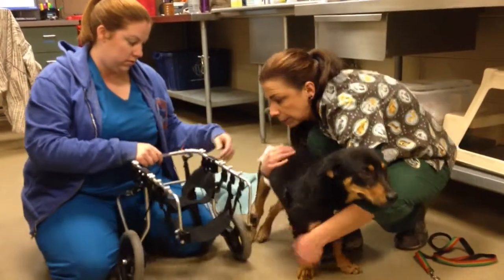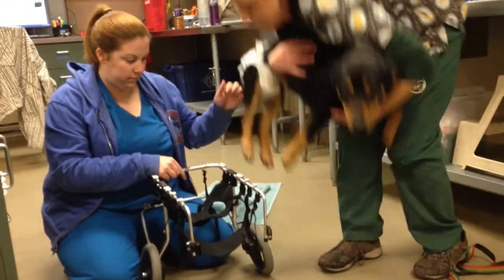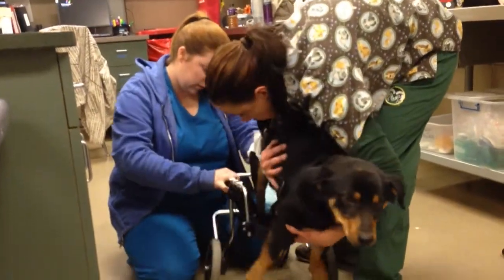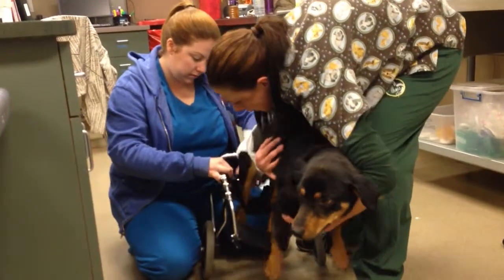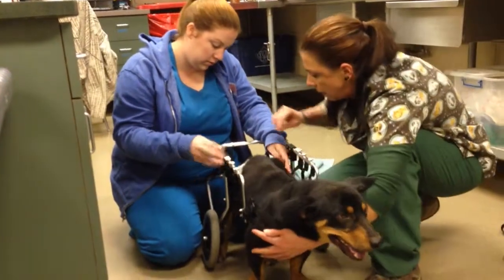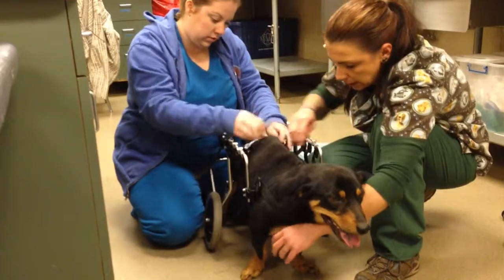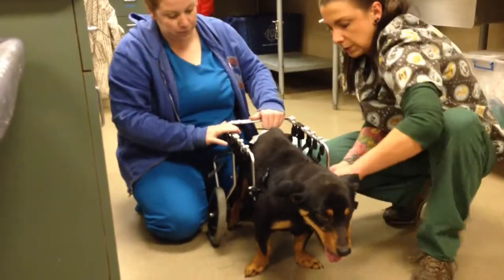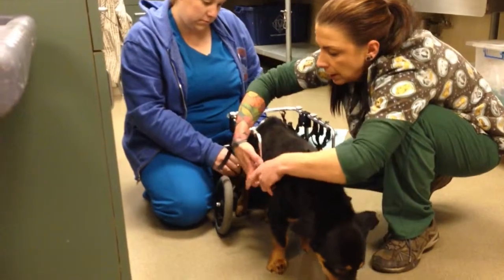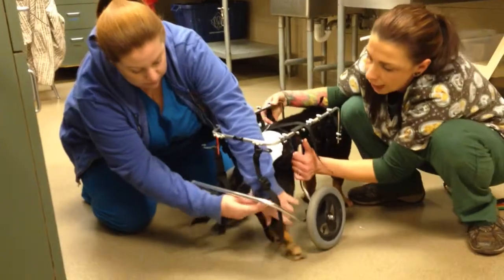Holding him and putting him in — his legs will go in these two holes here. Come on, it's okay bud, it's all right. This flap will support his chest. And then there are clips back here to keep his hind end in. These two clip here to keep him into the device. And then there are straps back here to hold up his legs so his legs don't drag.